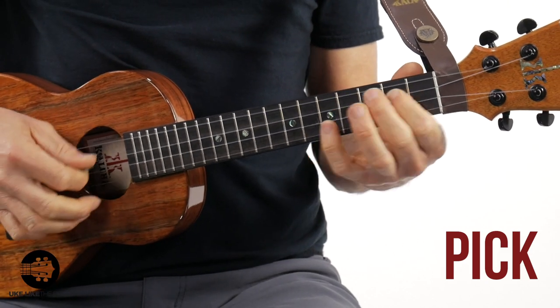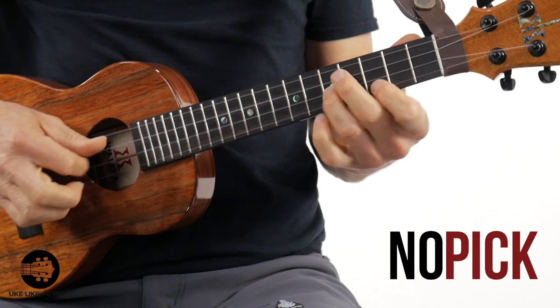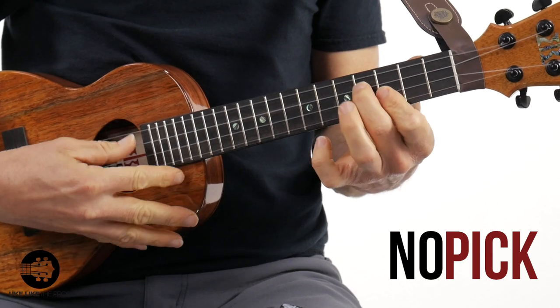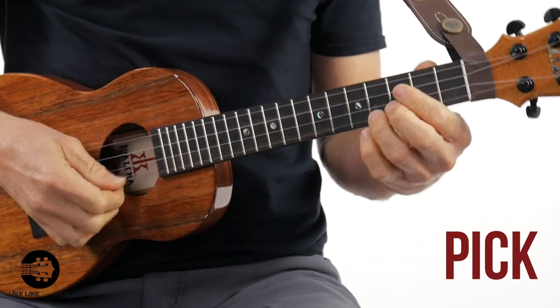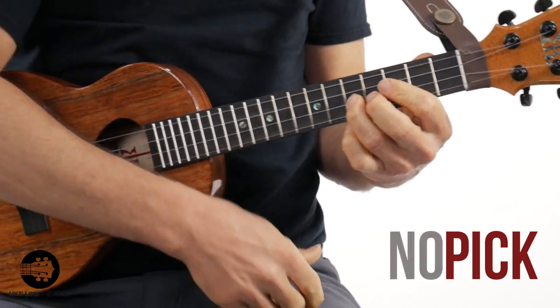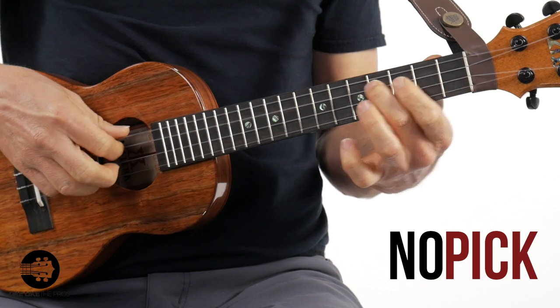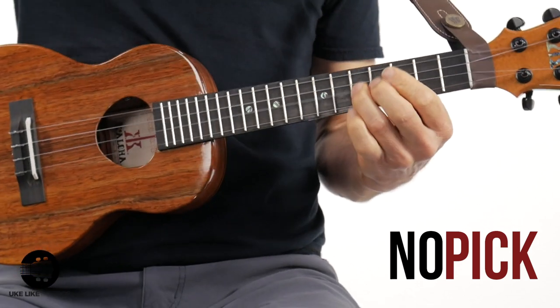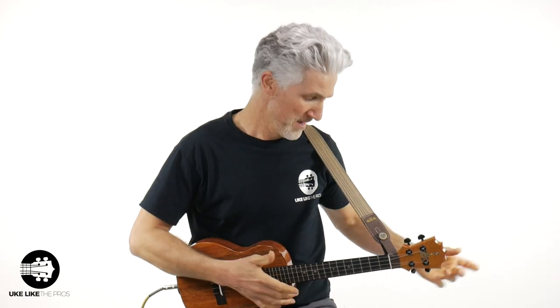Does it make a difference if you're playing single notes? You'll hear the difference between pick, fingers, and thumb. Even with fingers versus thumb there's a difference in the tone and the quality of the sound. So yes, you can use a pick, and it absolutely is going to affect the sound.